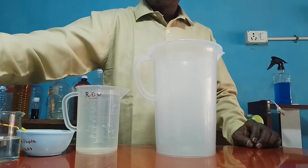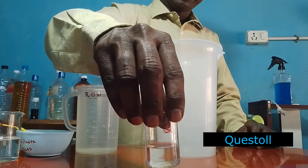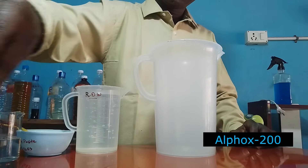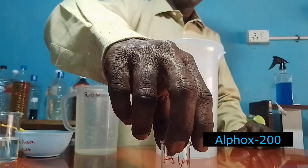This is Questol. Questol is a ready-made builder. Builders are materials which convert hard water into soft water. Generally in our washing process we are using hard water — salt will reduce the efficiency of the surfactants — so we are adding builders. This is Olfax 200. It is playing a multi-role in liquid detergent: the primary role is wetting agent, and also it is a surfactant and emulsifier.